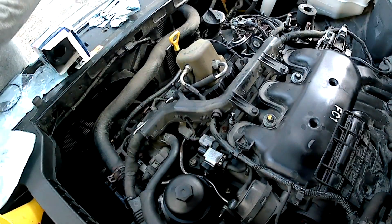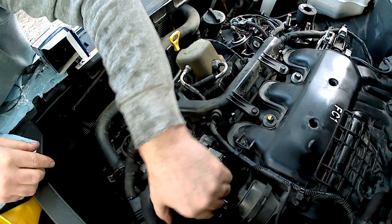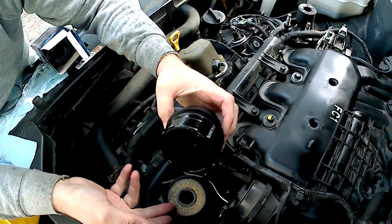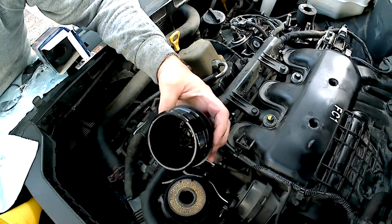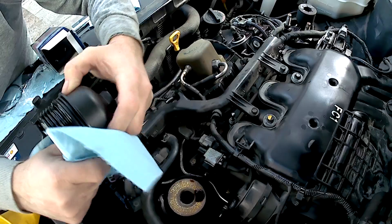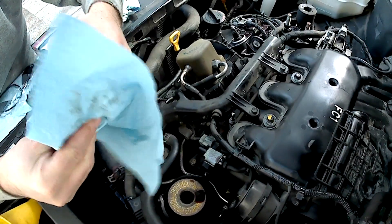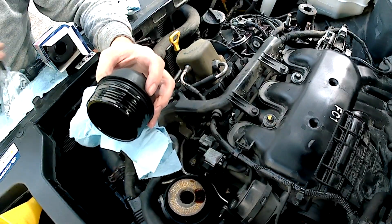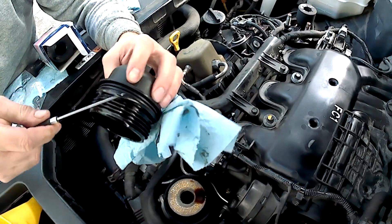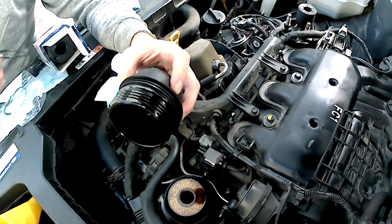When it's loose, just wiggle it up once it's passed all the threads. And there you go — there's your old filter element and the cover. You wipe the oil out of the cover. And you replace the O-ring on the cover; there's an O-ring right along here. Just take a pick and work it out of its groove until it's off the housing.